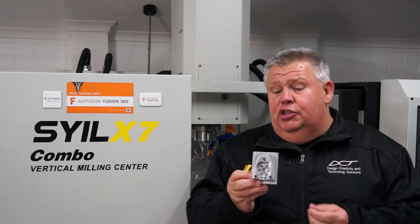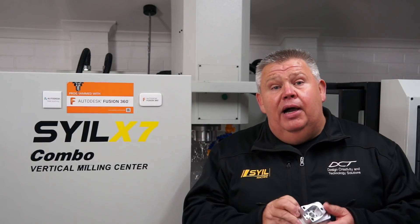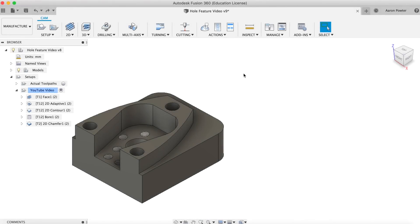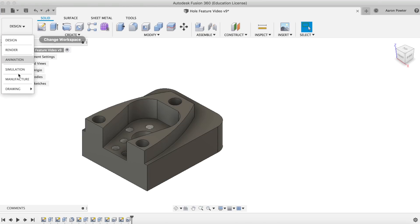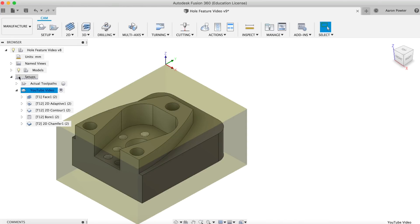How about we jump over onto the computer? I'll give you a quick look at it, and then we'll flick over to the CNC machine and actually show you this cutting the part out — let me know what you think. So I've got Fusion 360 open, and you can see that I'm in the manufacturing environment.